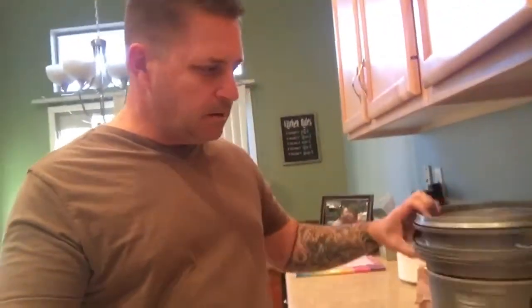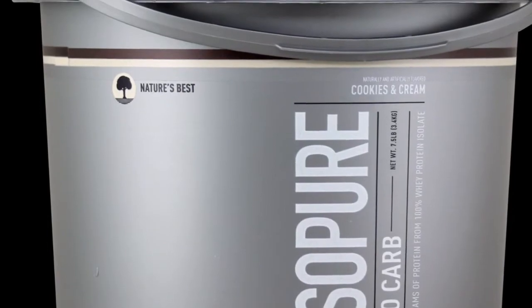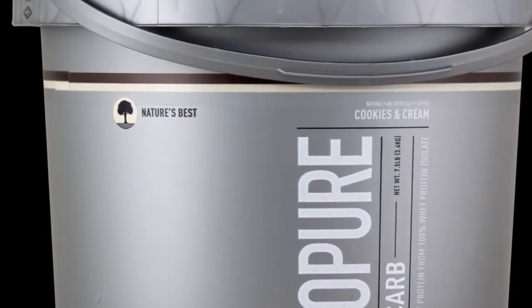Hey guys, so I posted a protein shake recipe and this is more like a meal replacement shake. I've got IsoPure — I love this stuff because it's zero carbs and zero sugar.